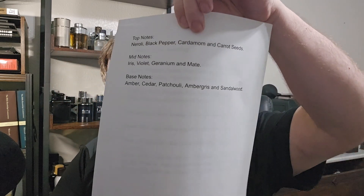I typed these out directly from his website. The top notes are neroli, black pepper, cardamom, and carrot seeds — never heard of anybody using that before, that's cool. Middle notes are iris, violet, geranium, and maté — we're going to talk about that in a second. Base notes are amber, cedar, patchouli,